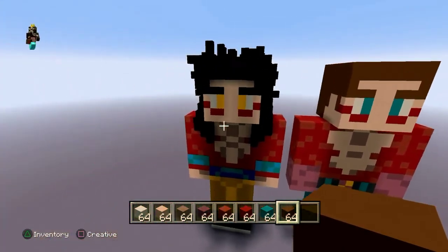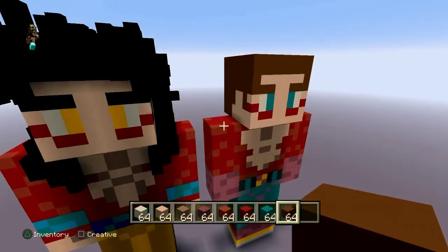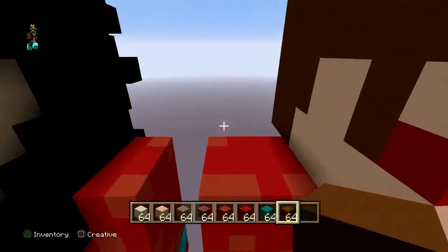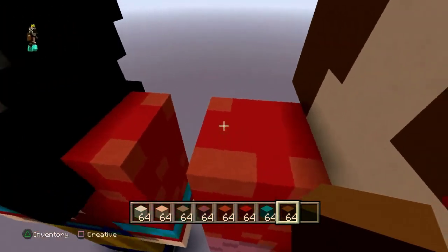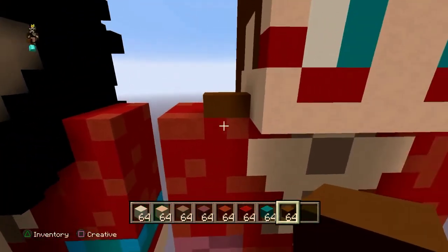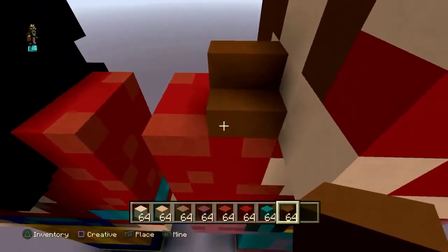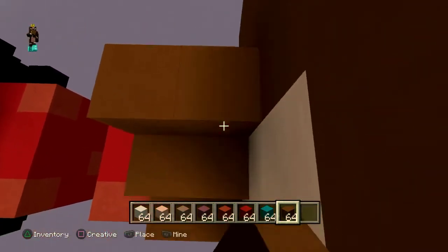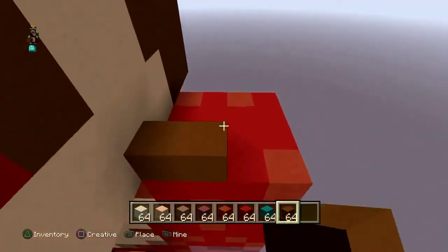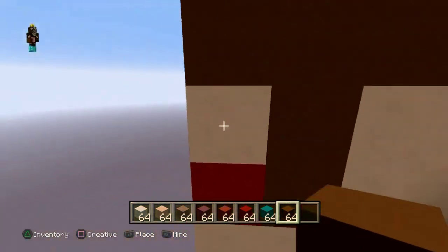I have to explain this even though I said it for Goku, because people who see this video first won't know how to do it. Starting two blocks from his shoulder, put two brown blocks, then make it like a staircase: go up two, then up three, same thing on the other side. Then do a two-by-two in brown, then from there go down three and put one block. Pattern is: two-by-two, one down, then a block to the left. Same thing on the other side: two-by-two, three down, one block.